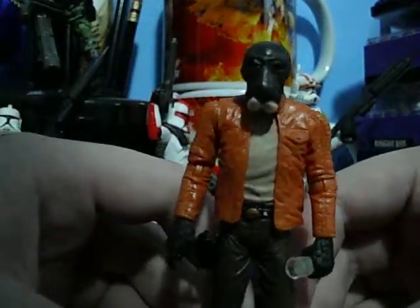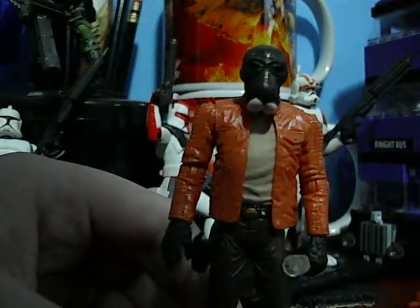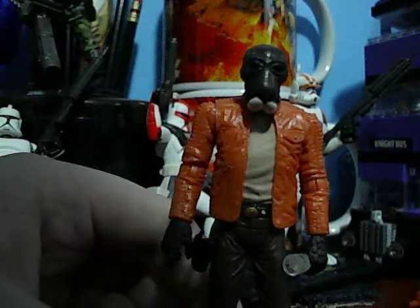I will be reviewing the prototype Boba Fett once he arrives. Have a good day, and may the Force be with you. See ya!